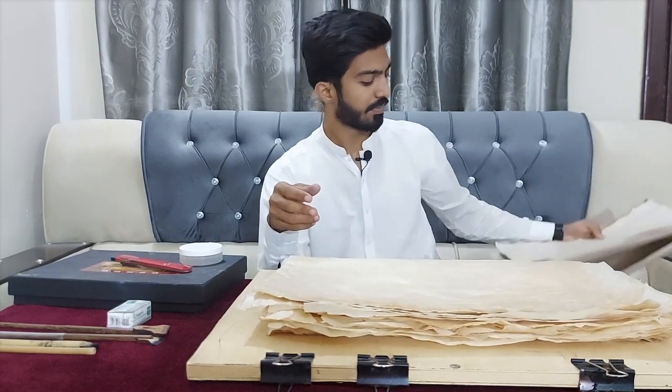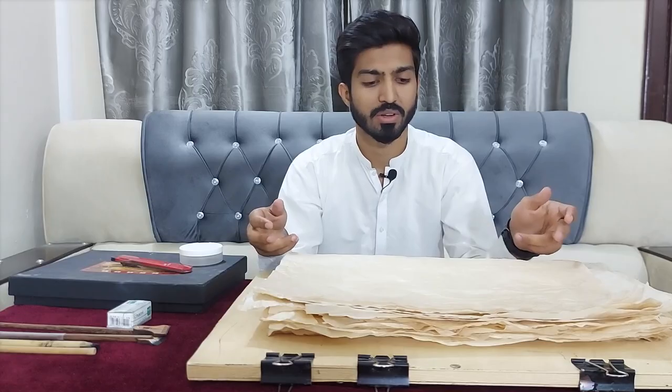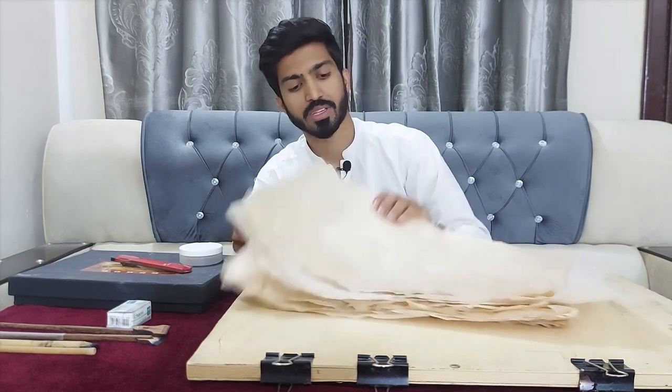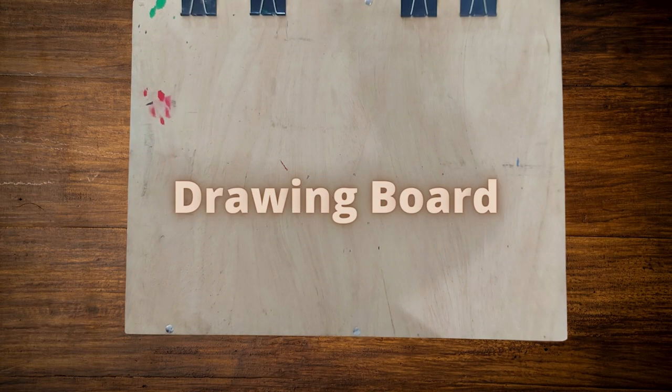For practice, you can also choose this bottle paper. It's available in almost every bakery or hardware store. It's also cheap, and its texture is different from white paper. For practice, you can also choose this butter paper.